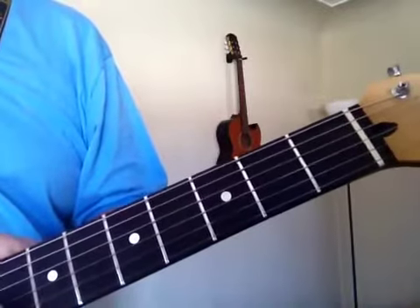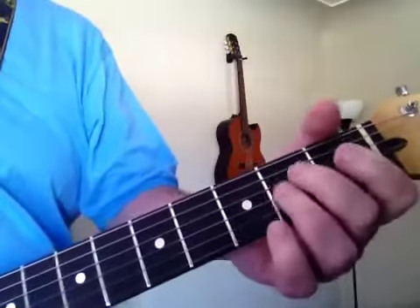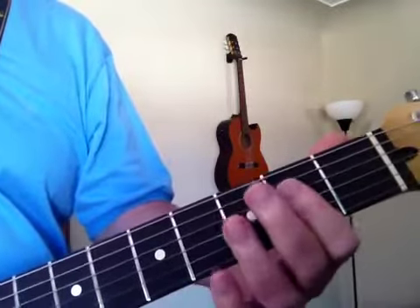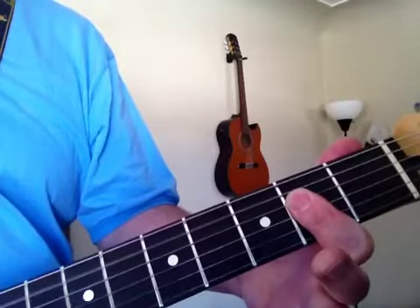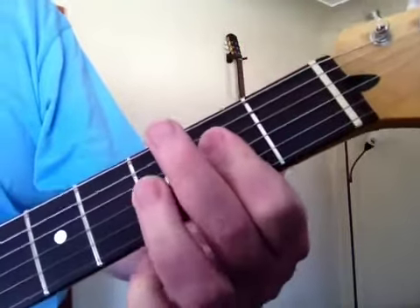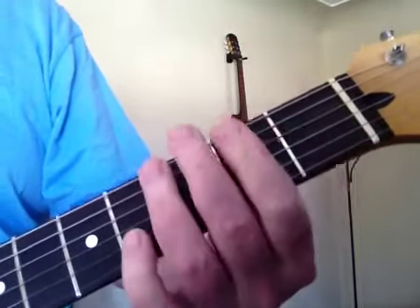This lesson is going to be on Eric Clapton's version, the slow-down version, of Crossroads. So there's three chords to it: there's A, there's D7, there's A, E7, then a bridge.